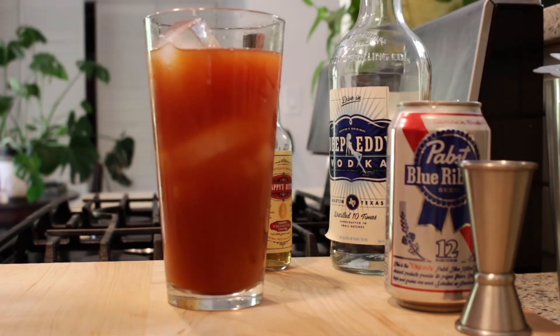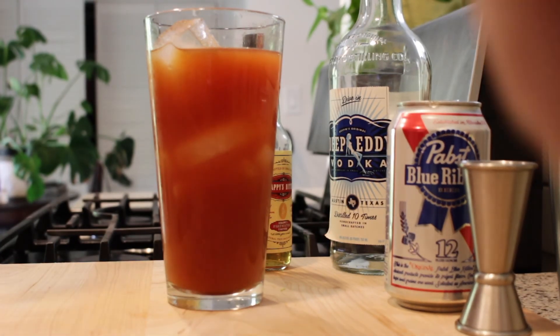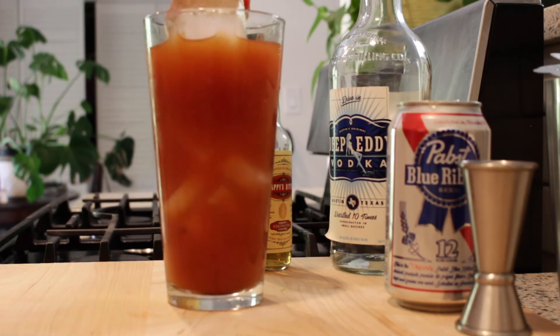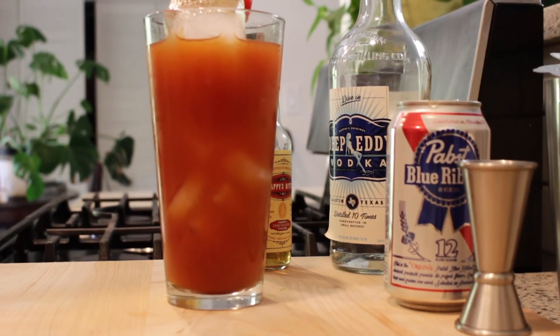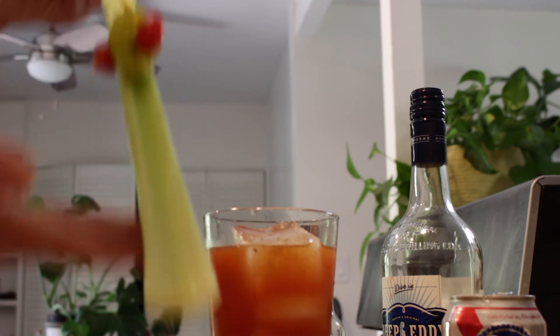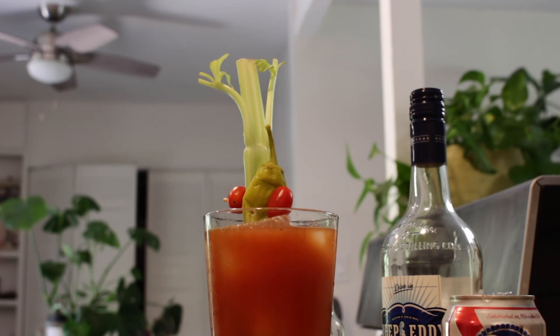We're going to do a little bit of cracked black pepper on top as a garnish — a little bit too much, but whatever. Finish with some celery salt. And an easy, simple garnish of celery with some tomatoes and a pepperoncini, which you can't see at that angle. Let me just zoom up. Now to re-insert it in a very phallic manner. Boom. Beautiful. That's a really tasty Bloody Mary.